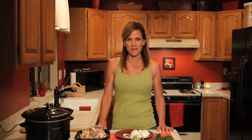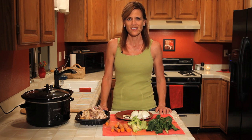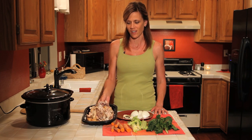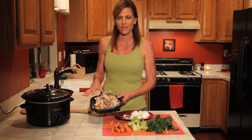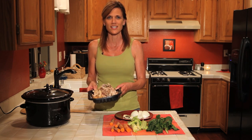Hi, welcome to another episode of saving money inside the home. Today we are going to make chicken stock. Chicken stock is probably one of the easiest things you can do with a leftover rotisserie chicken. We had a leftover rotisserie chicken from Costco this week which I made two or three meals out of, picked up all the chicken I could get off the bone and now I just have the carcass left. I hate to throw it away because this is good stuff.